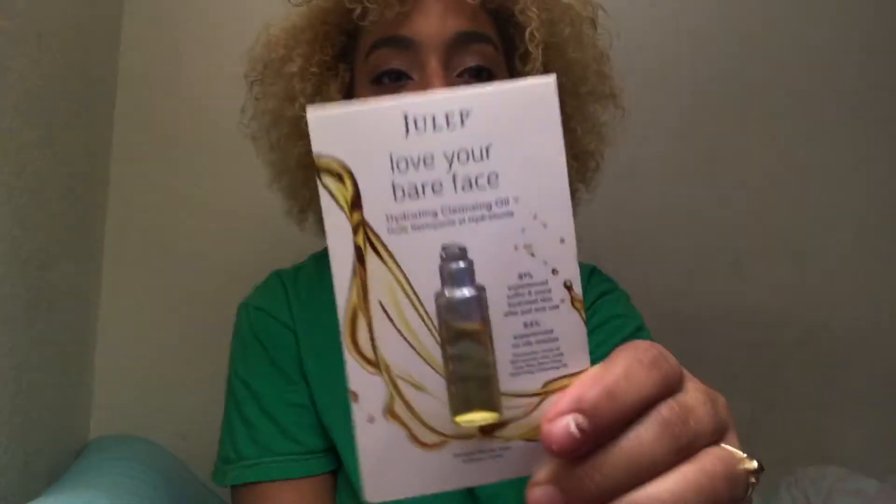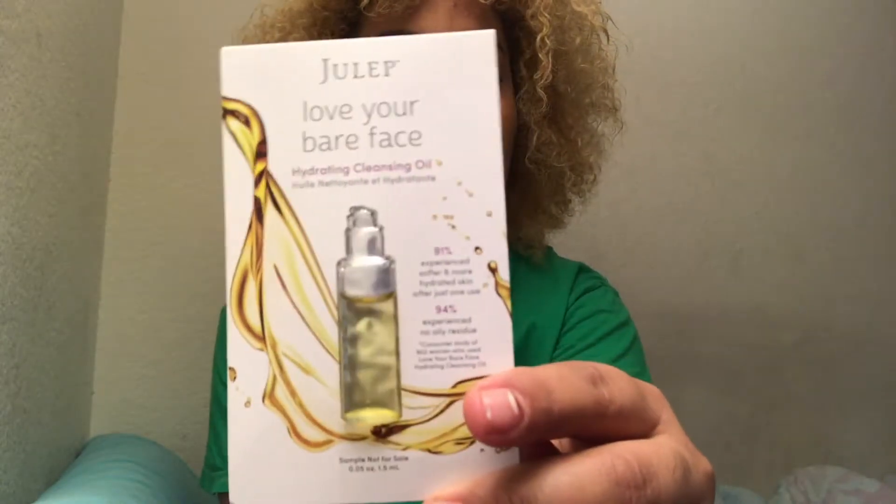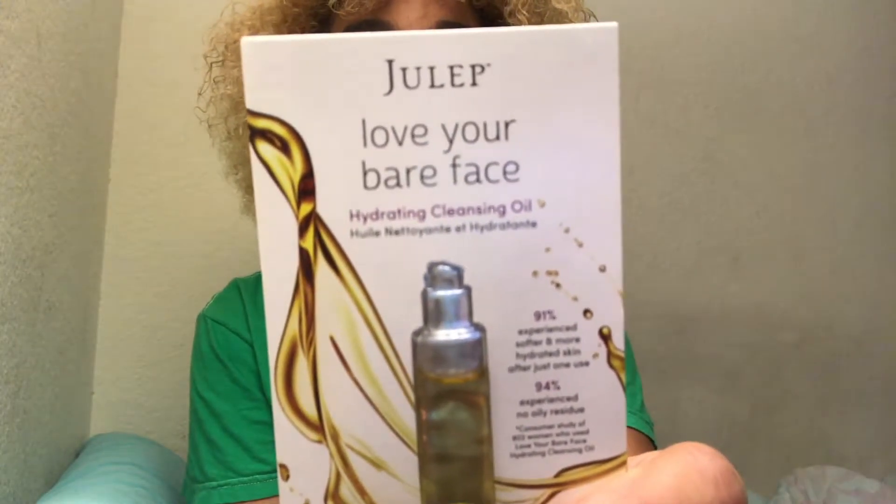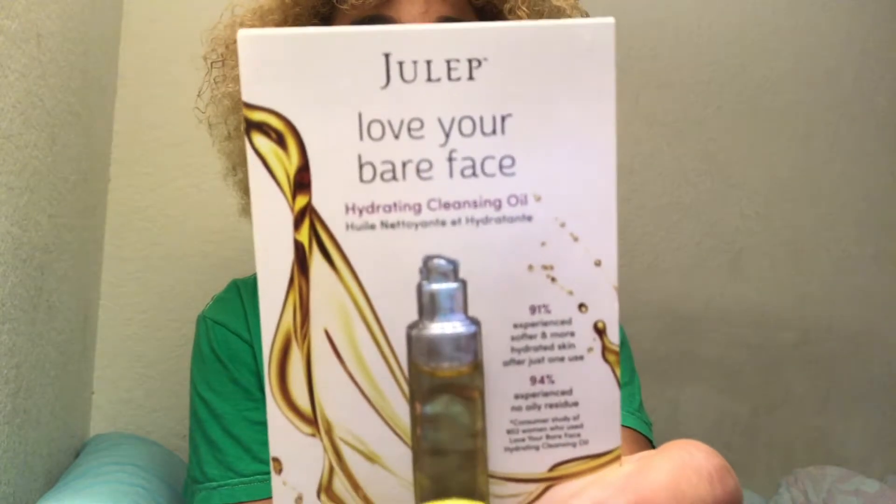Hey loves, this is Nikki here, welcome back to my channel. Today's video is gonna be a little different — I'm in a different location. It's Samples Saturday and I'm going to be testing out this Julep Love Your Bare Face hydrating cleansing oil. It's a makeup-dissolving deep cleanser with an age-defying power cell complex. I'm going to take off my makeup with this.